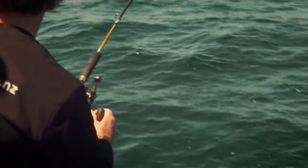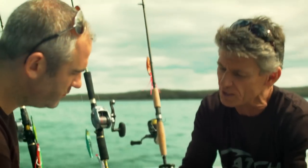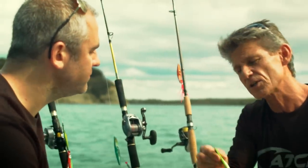But if you do manage to get to the bottom without hooking up, then all you do is a nice slow wind. The slow wind just oscillates this up through the water column, and the snapper are after the octopus.